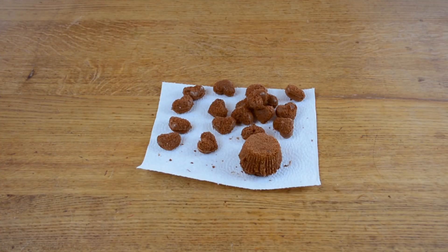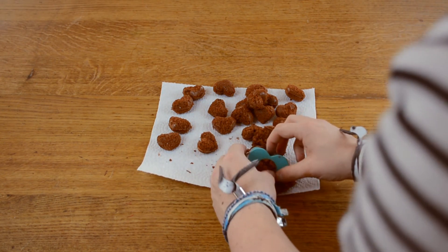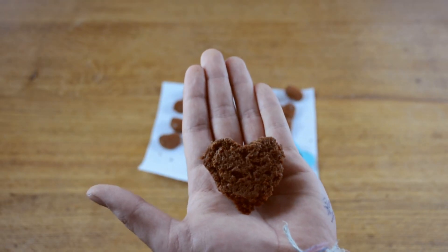For the alternative version, also remove the cupcake liner and then take your cookie cutter to cut out a heart. From now on, you can follow the same steps as the cake pop hearts.